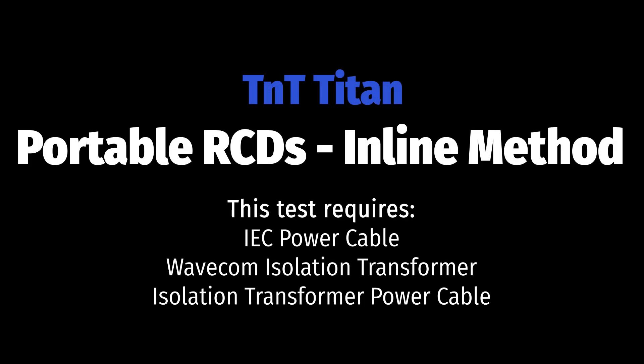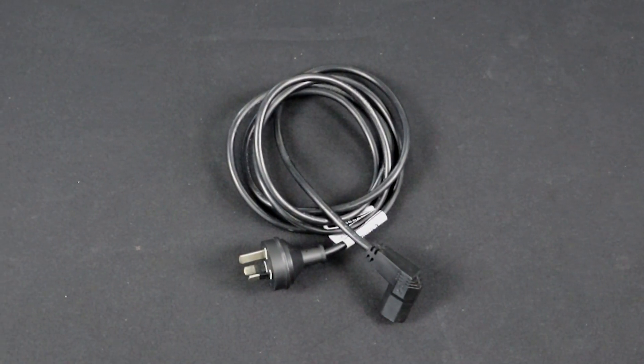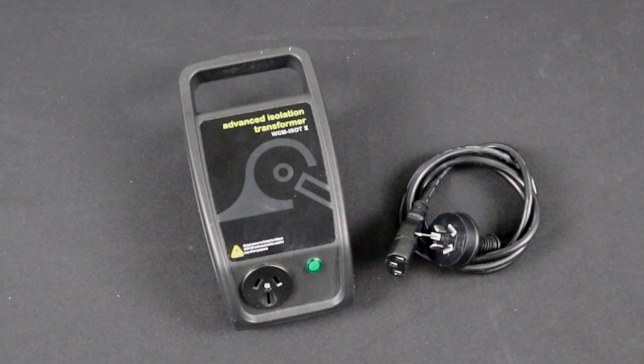If the previous method fails, or you have an older firmware version, you can test portable RCDs using the inline method. For this, you will need the TNP Prime power cable, a Wavecom Isolation Transformer, and the Isolation Transformer power cable.